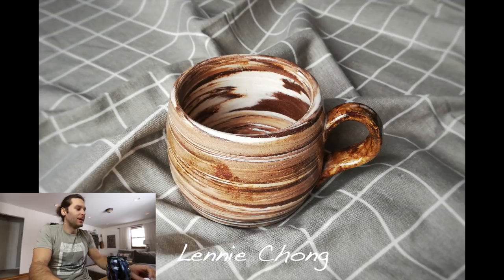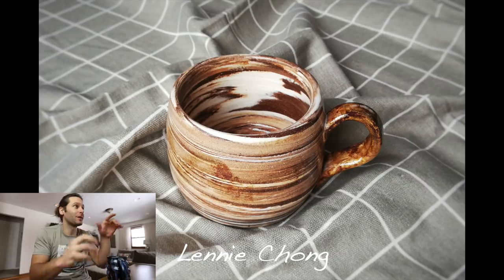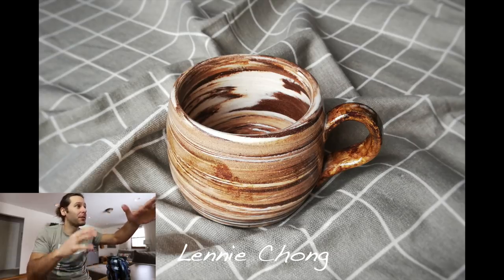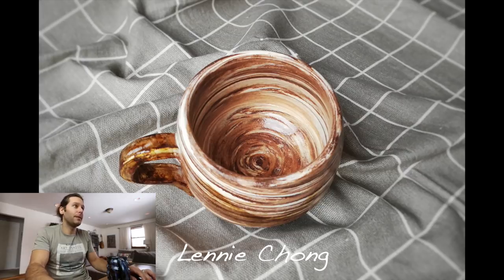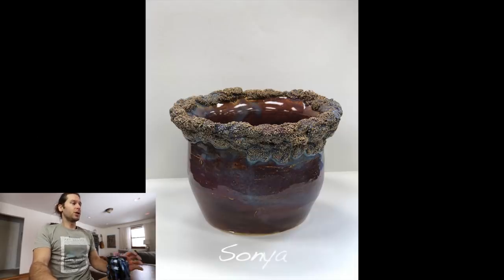Next one — Lenny Chong. Look at that marbled clay — I've just started dabbling in this and I'm really loving it. You clearly have probably three different colors of clay wedged together. That's a really cool style — I love agate ware or marbled clay, whatever you want to call it. Super cool. The handle could use a little work, but love the shape of the cup. Love it.